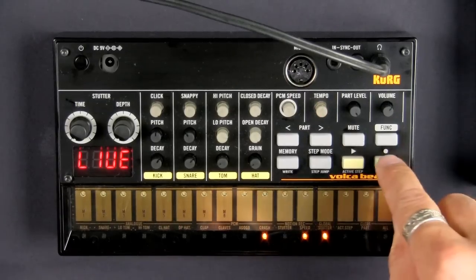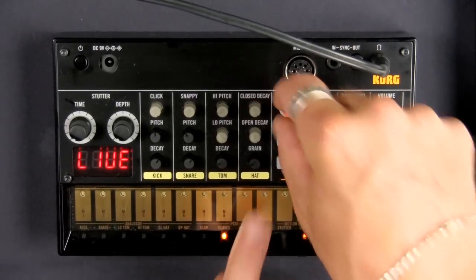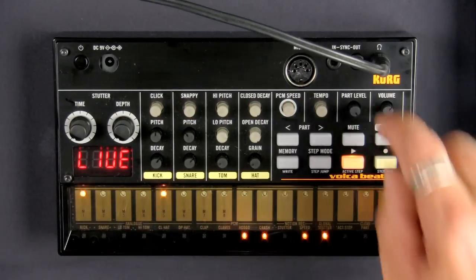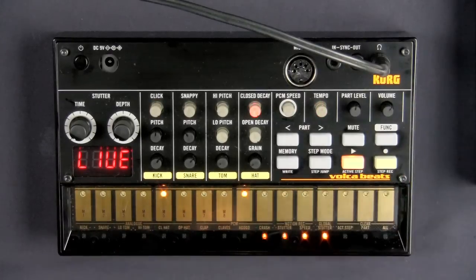And that can be done with any of the PCM samples. Let's try it with the crash cymbal. So you can actually record the motion — you can record the movements that you've made with the PCM speed for any of the parts that are PCM and have that work into your pattern. So that's a really cool function.